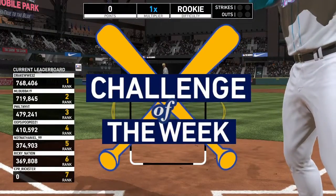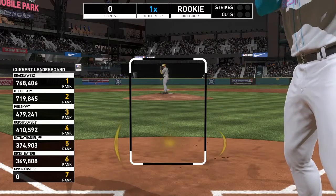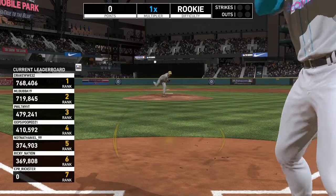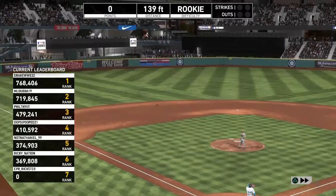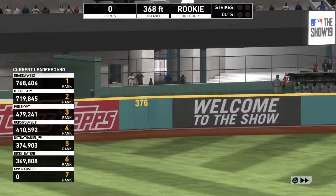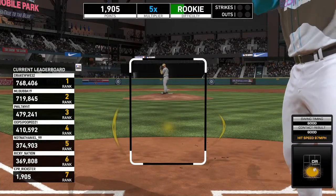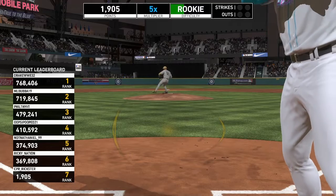Okay guys, welcome back. We're going to be talking about a key hitting tip. In this entire video I am only using the bottom half of the strike zone — from dead center where the reticle puts the dot right there, to the lower part — and I'm going to stick within that parameter.